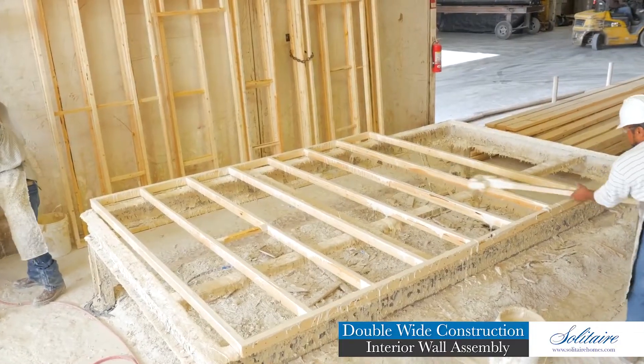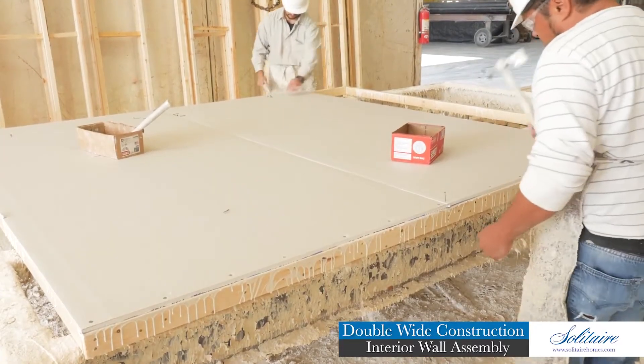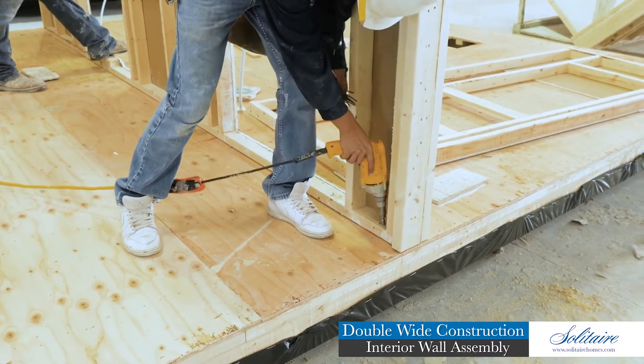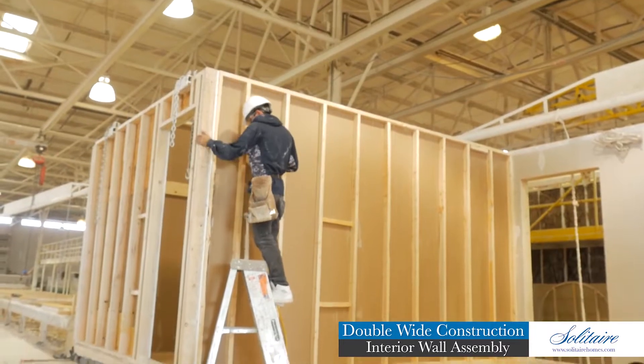Our interior wall framing members are coated with construction glue before the half-inch sheetrock is hand-nailed to both sides of the interior wall surface. All interior walls are secured by four-inch wood screws to the floor, ceiling, and to the adjacent wall assemblies.